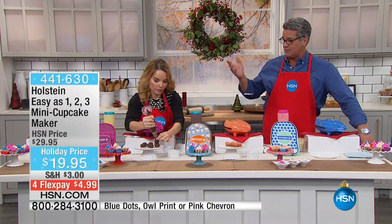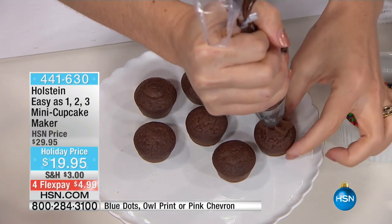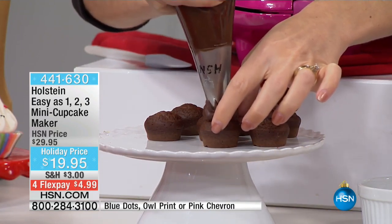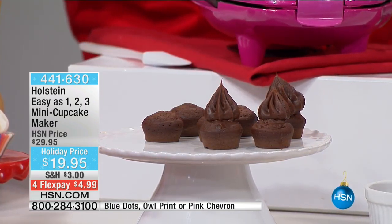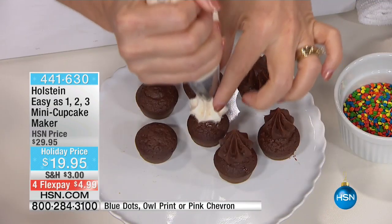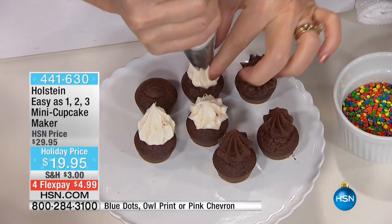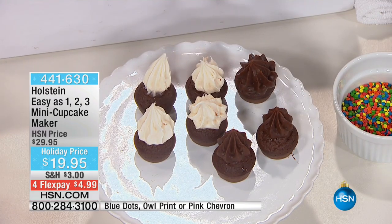If you're a grandparent and you've got grandkids — I don't care how old they are — my kid's 15 years old and he'd be glued to this thing. He'd be asking, 'When are we eating cupcakes?' Unlike regular baking, which can take 35 to 40 minutes, you're doing it in about five minutes. You can have little decorating parties with pre-made icing, sprinkles, all that great stuff. Look at how adorable these are.